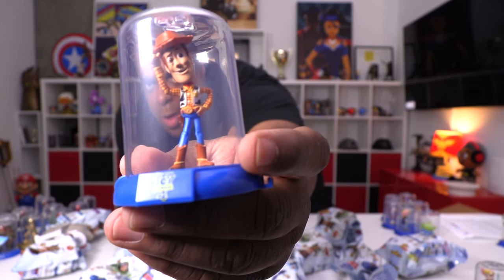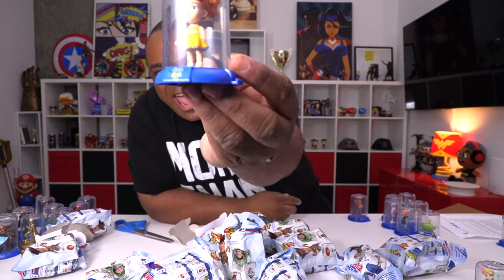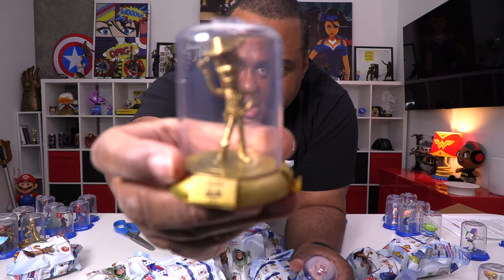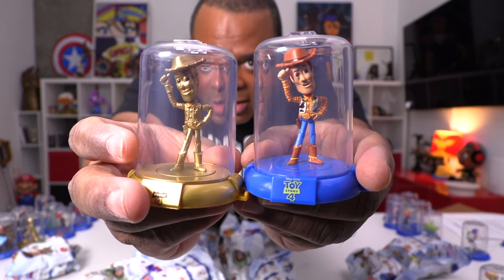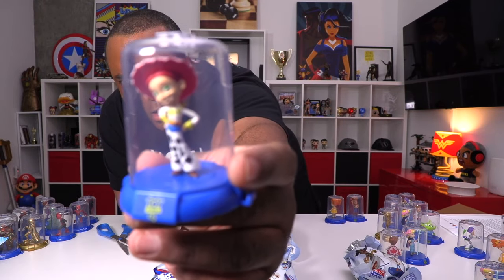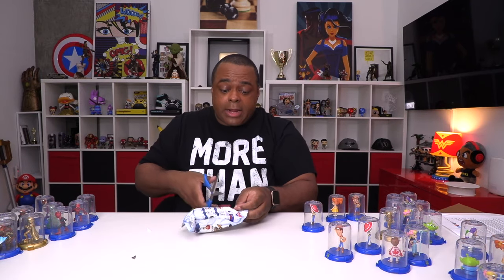We got another Bo Peep — the face looks a little different on this one. What's her name again? Gabby Gabby — she is in the house! The chase — I think it's gold. Wow, that looks great. There's the regular, just like I did last time. We got another Gabby Gabby, another Bo Peep, another Kaboom. I forgot her name — Jessie! Hey Jessie. Another Woody, another Alien. Can't believe I went through all of these.